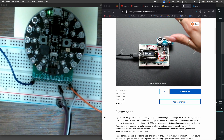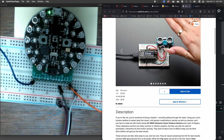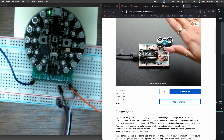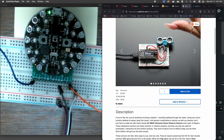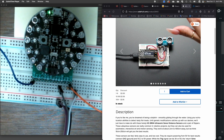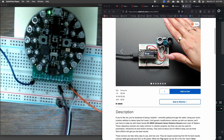This is a very affordable sensor and it's quite common, so you can find these all over the place. It has ultrasonic emitters and receivers, and it works by sending out a pulse of ultrasonic sound which bounces off objects and then comes back to the receiver. It measures the time between sending out and receiving those pulses, similar to how dolphins and bats use echolocation.